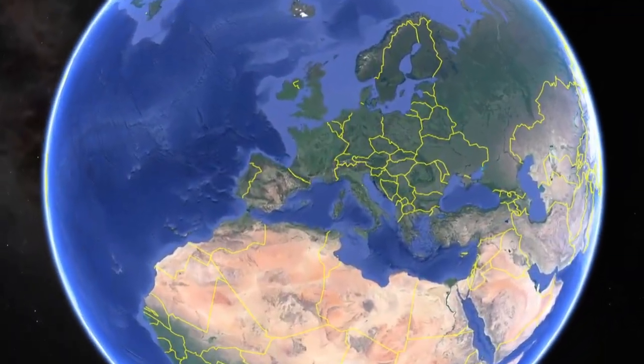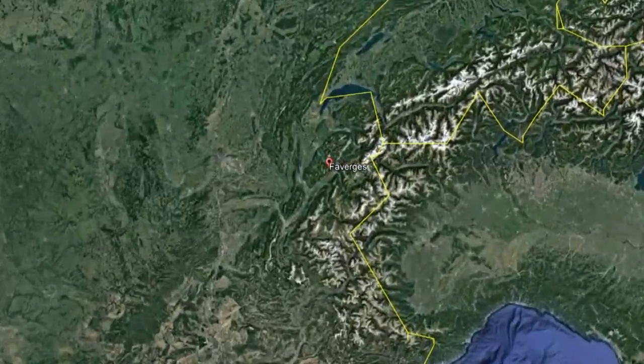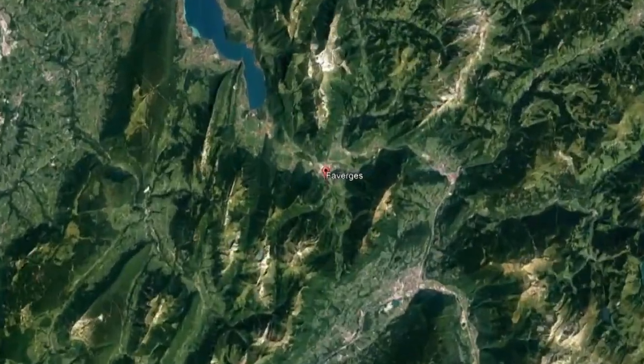ST DuPont fountain pens are manufactured in their factory in Faverge, France, which is near the French Alps. It looks like a very beautiful part of the country. The company have been garnering a bit more attention here in the US lately, especially ever since Kohl's of London took over US distribution of the brand.